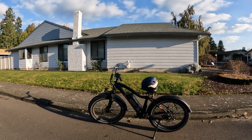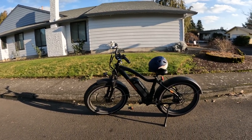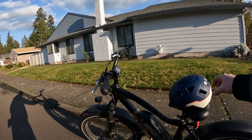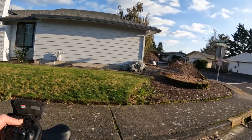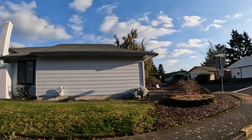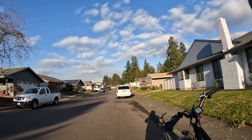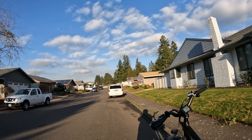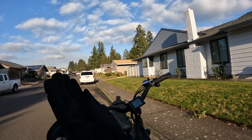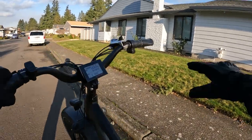We're back on the channel with another video. We're going to ride the Rad Rover today — haven't ridden it too much lately. Got to get our X-Neato e-bike helmet on. Beautiful day today, just approaching the end of January, and I actually have a deal to talk about, so let's hop on.